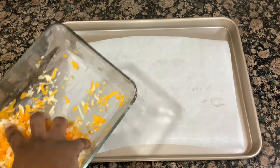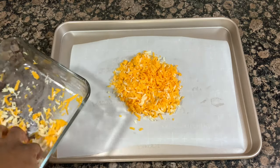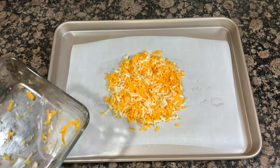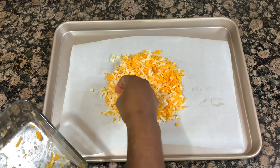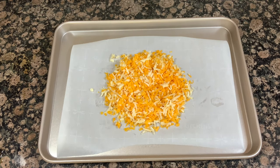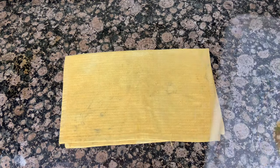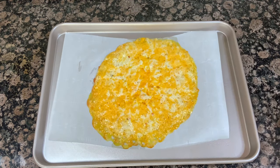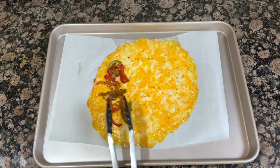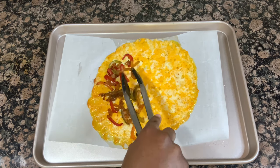While my veggies were sautéing, I went ahead and preheated my oven to 400 degrees. Now I am lining my baking sheet with parchment paper and I'm making a big round circle of cheese in the center. I'm using a mixture of mild cheddar and pepper jack cheese, and I shredded it myself from the block because I feel like it melts better. After making this round pile of cheese, I pop it in the oven for about 10 minutes to get nice and melted and bubbly, then start adding the filling — lining one side of the cheese circle with peppers, chicken, and onions — before folding it over and getting it back in the oven.